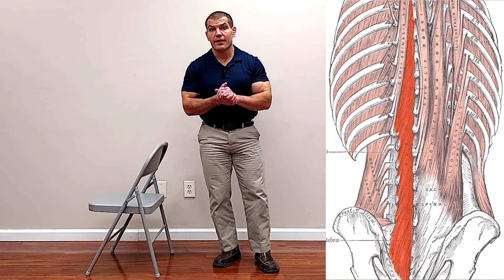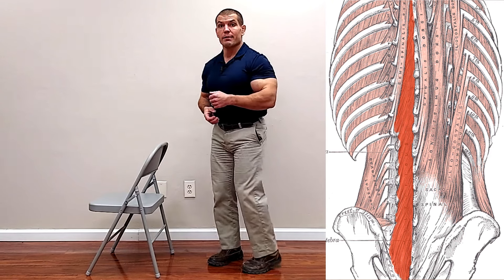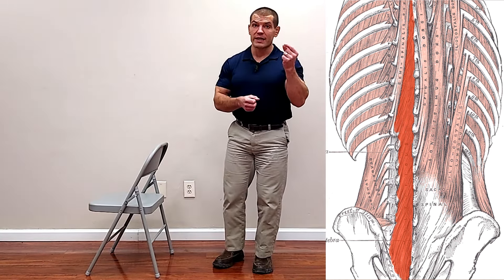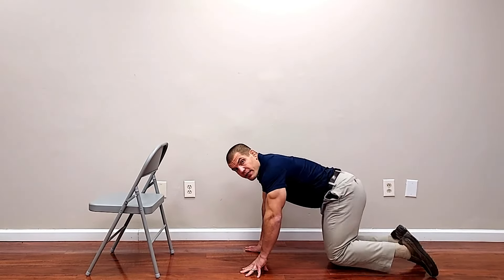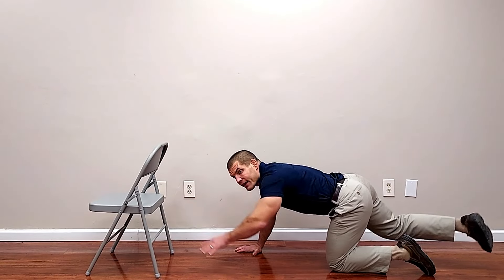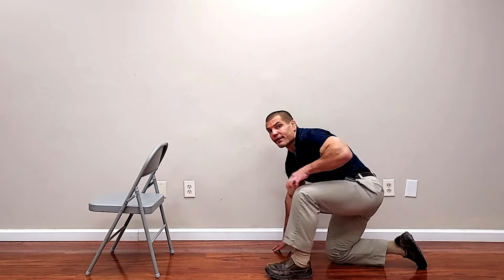The final exercise for degenerative disc disease helps resist shear forces when you're actually bending. The muscles that pull one vertebrae back on the other are called the multifidus — or multifidi in the plural — tiny muscles running from one segment to the segment below it. A common multifidus exercise in physical therapy is the bird dog, raising one arm and one leg at a time. However, if you have knee arthritis that may be uncomfortable, and it doesn't help you when you're standing. Here is a standing version of the bird dog to improve your lower back stability.